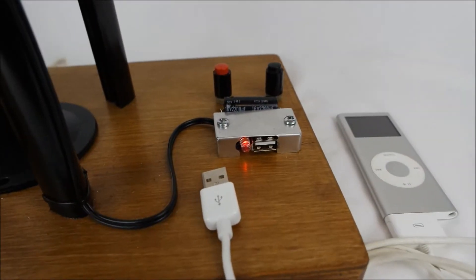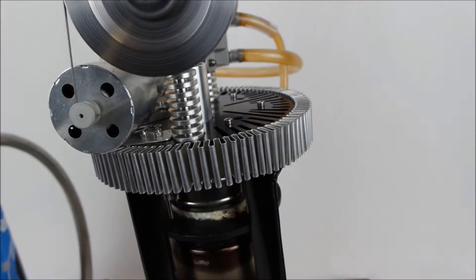You can see our LED pilot lights indicating charge coming through. We'll add a bit more propane just to get the revs up.